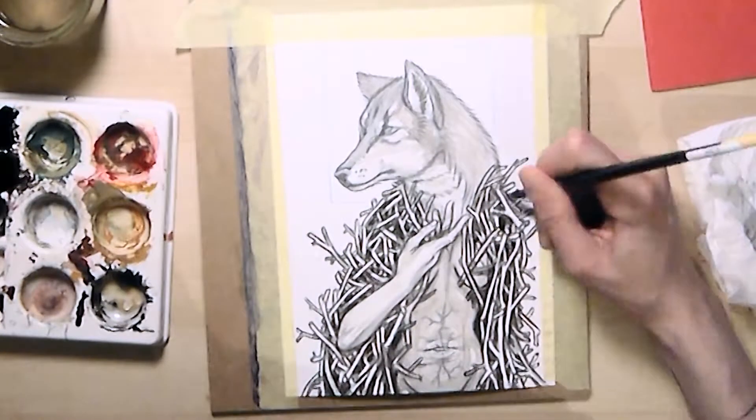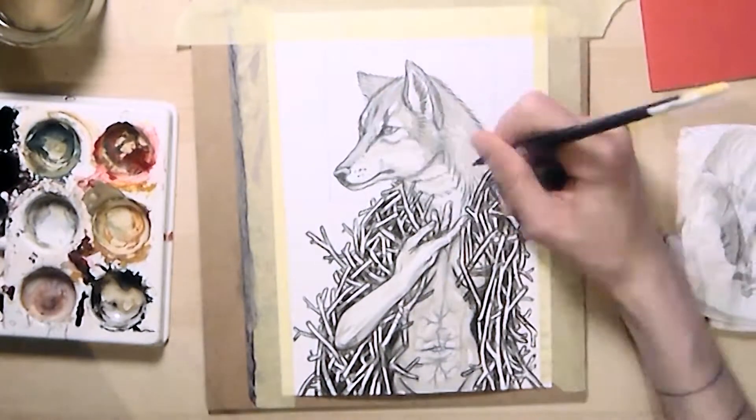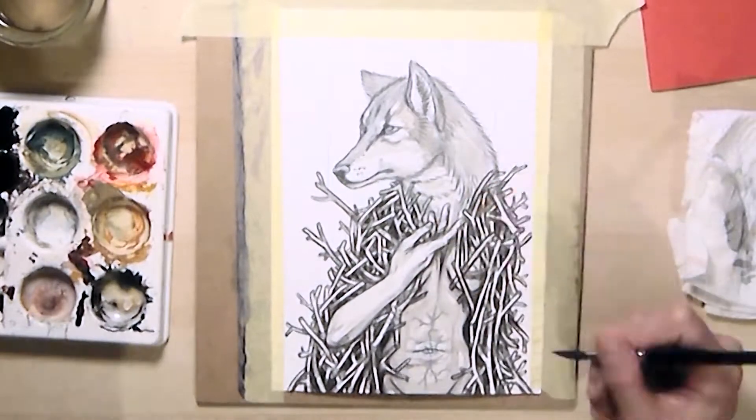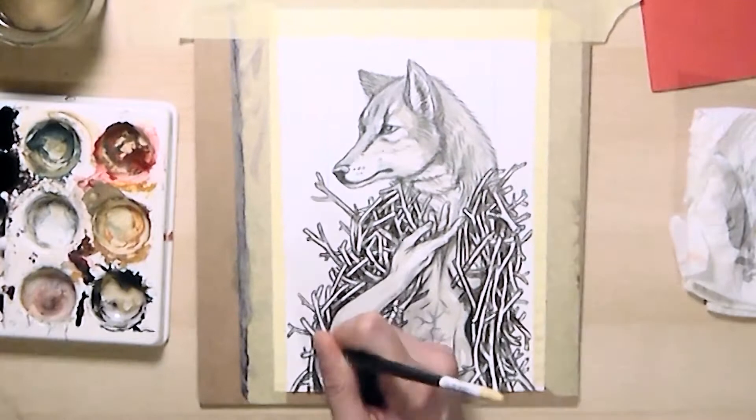This time I didn't first do a sketch and then use my lightbox to do the linework, because I wanted an image that was quick and kind of easy to do. So I went directly painting over the sketch.